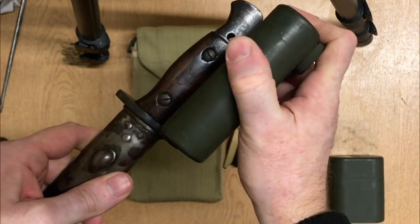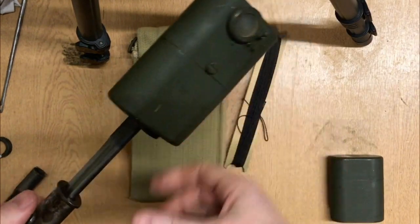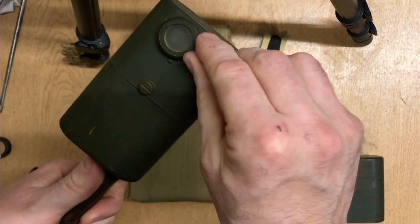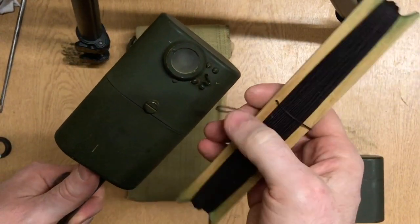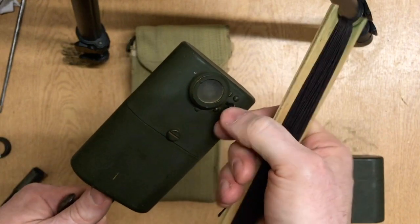It simply fits in there and then fits in the pommel of the bayonet, which would then be stuck into the ground. There's a small wire hook here that would be attached to the other end and used to turn it on and off from the gun position, about 30 yards away, just like a normal aiming lamp.